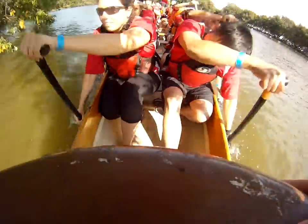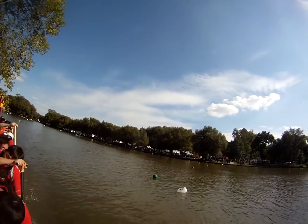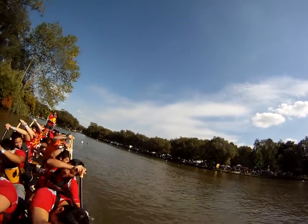Race time! Yeah, yeah, yeah! Paddles in motion!